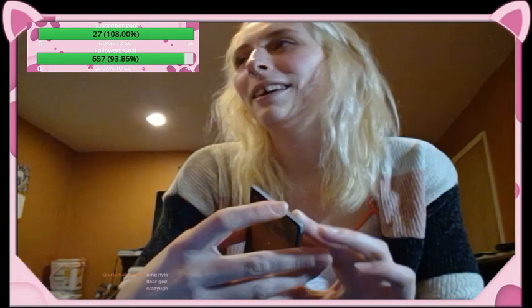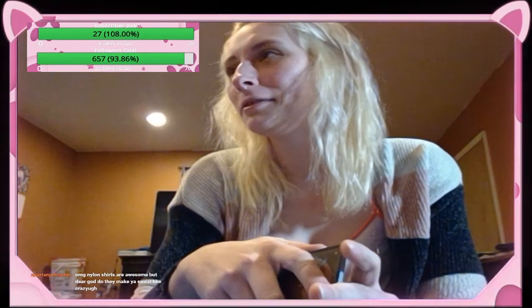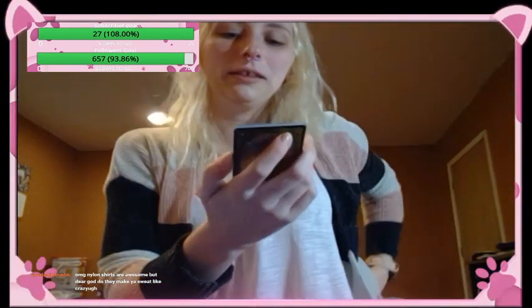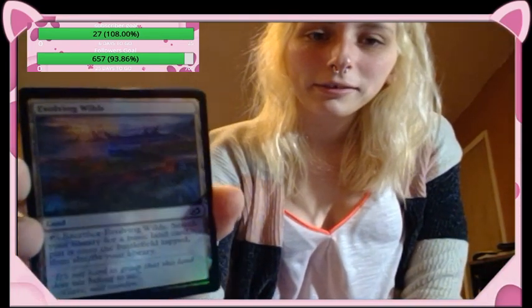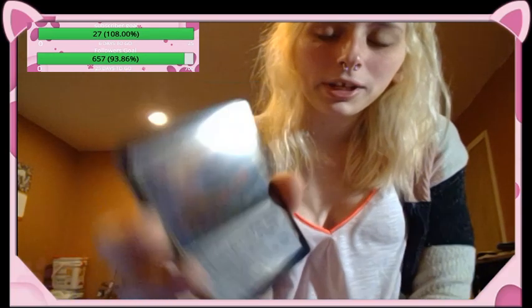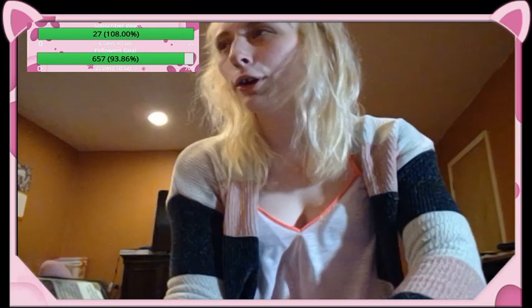Evolving Wilds — Dylan lost his mind when he saw this one. He has Evolving Wilds and it's not expensive; I have it in like every single deck I own because it's so useful. He got the shiny foil version. It's not worth anything but it's fantastic — I don't really care if cards are worth anything; it's worth it for your decks.